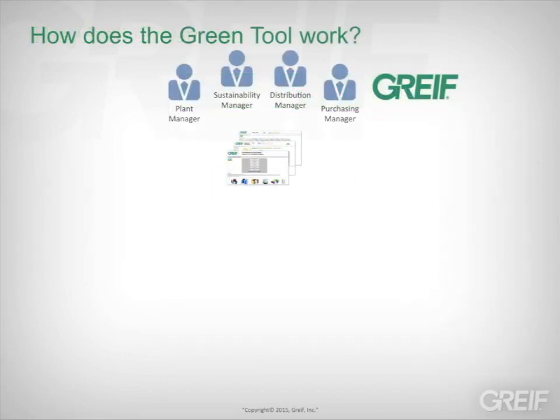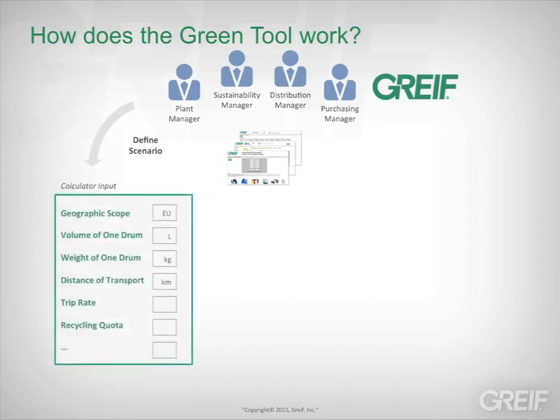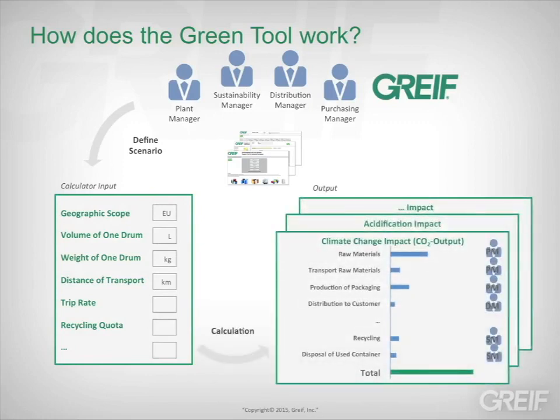So how does the Green Tool work? It's simple. Managers from different departments identify packaging scenarios they would like to review, and the data that should be entered into the calculator — such as geographic scope, product specifications, transportation, and other factors. A GRIVE representative then evaluates alternative scenarios with your team.